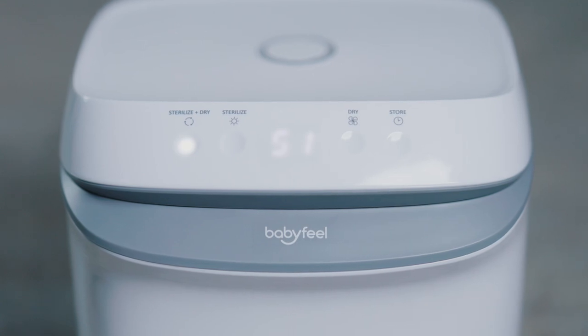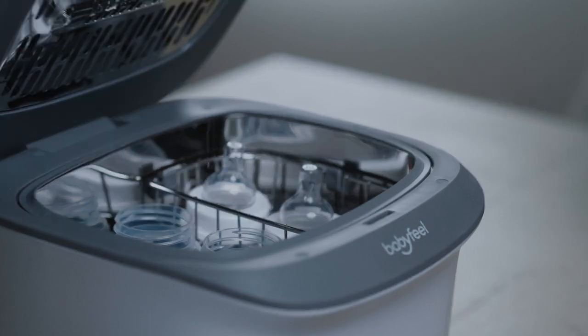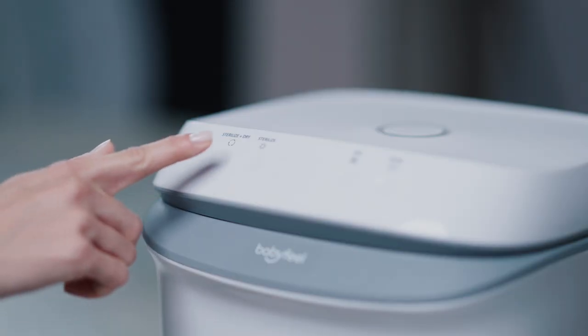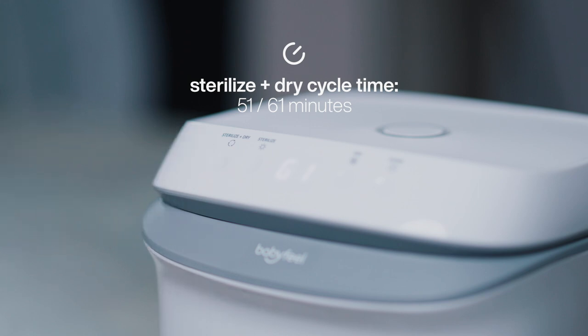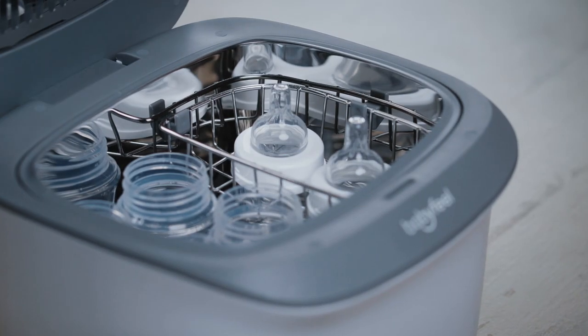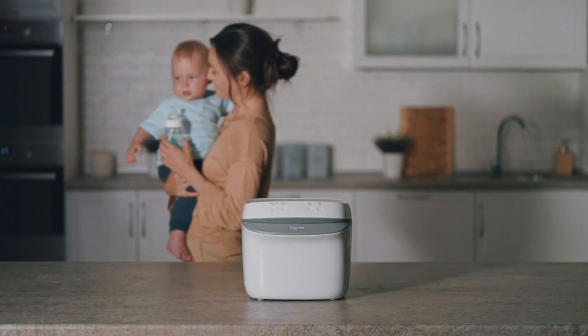Close the lid and click the Sterilize and Dry button. The default duration of this cycle is 51 minutes. If the items in the compartment are freshly washed or if it's relatively full, click the Sterilize and Dry button again to increase the cycle time to 61 minutes. Once the cycle is complete, the items are ready to be used. No cooling time is needed.